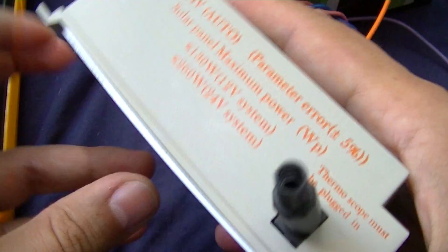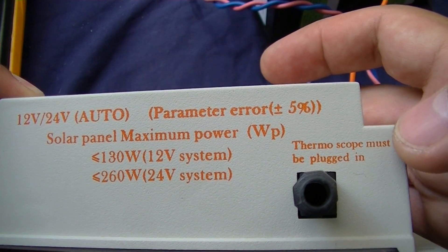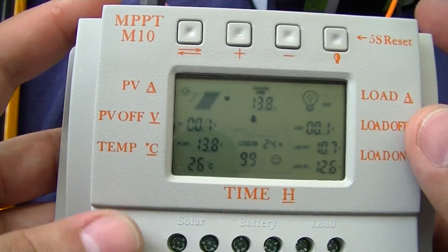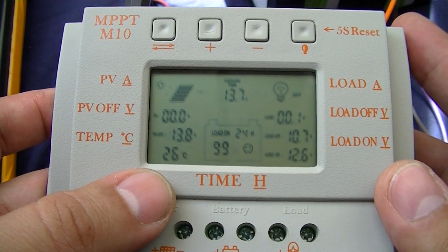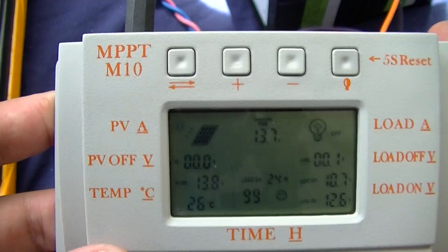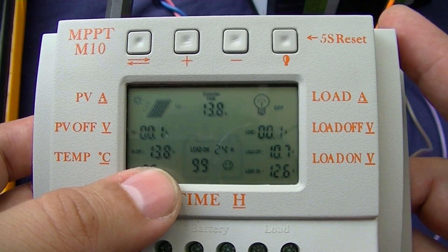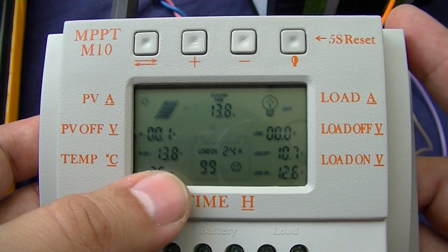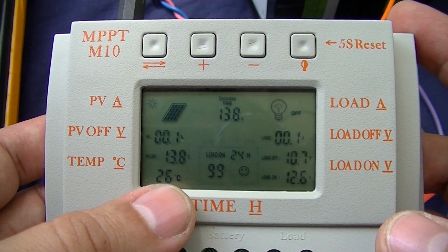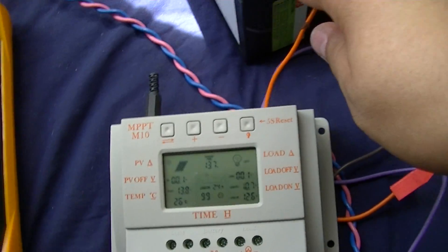This is a thermistor or something like that — it measures temperature and tells the charge controller how much it is. The cutoff voltage is 13.8 volts, which is approximately 2.3 volts per cell element.